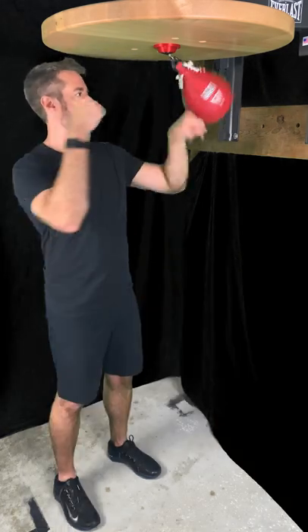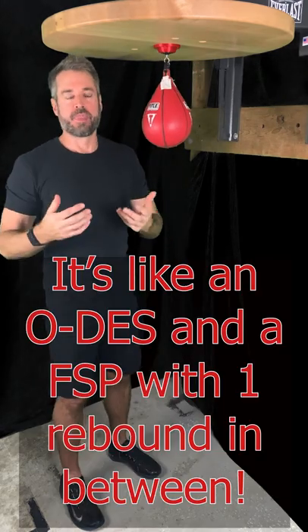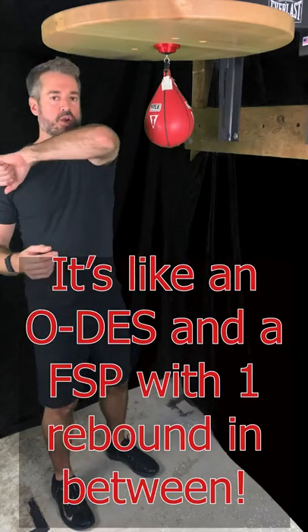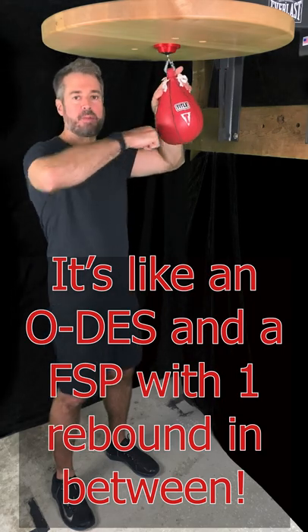Watch. So think of it really as an outward double elbow strike followed after only a single rebound with a front straight punch.